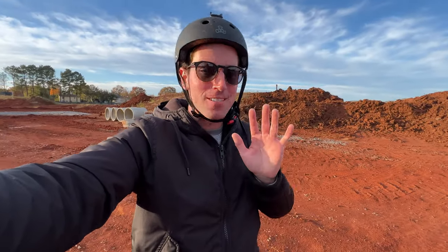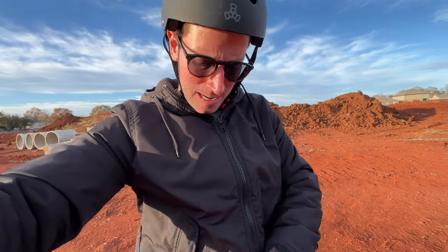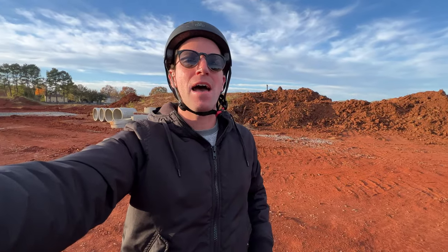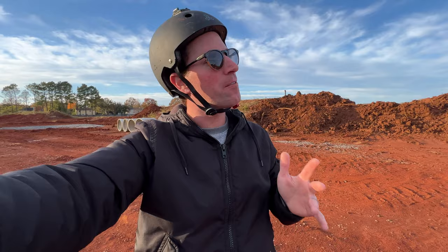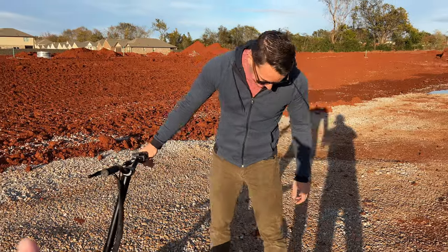I'm pretty sure there are a few models that can go a little bit faster. They said mine was pre-release firmware, so mine can't even hit the max speed — mine tops out at 15 mph. A little slow; I wish 20 mph or a bit faster and more torque would be great. This is my buddy Nick — he's ridden a lot of my electric scooters. Take it for a little test spin and let me know your thoughts.